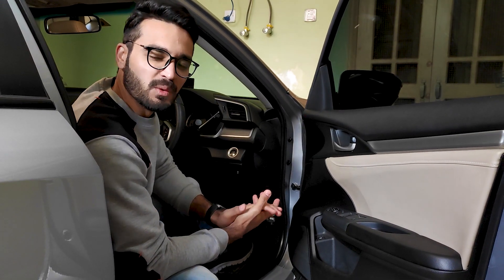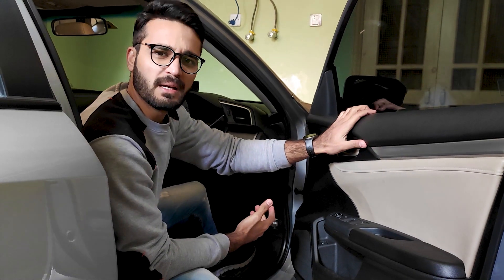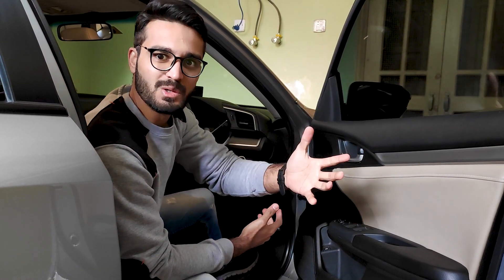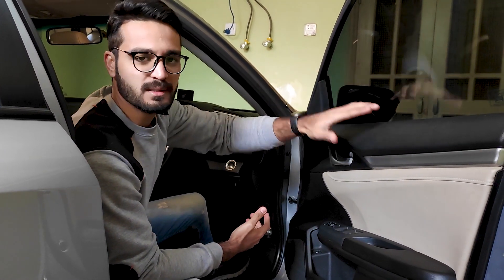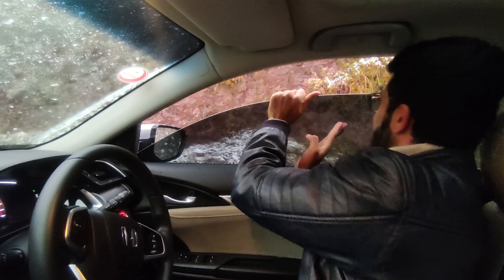Asalaamu alaykum. Basically, you all know that the windows of Honda are opening and closing very slowly, and when they get wet or it rains, they get even slower. Last time I brought this car to a place where there was a lot of snow falling.